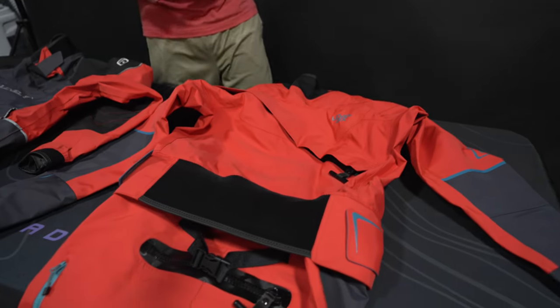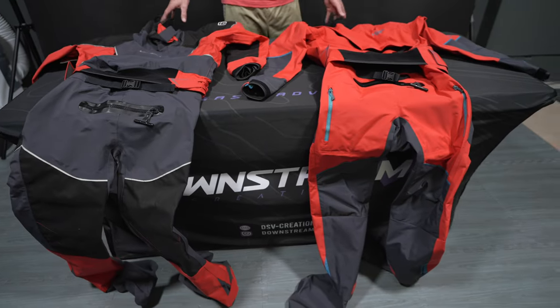Hey everybody, today we got some more Level 6 gear to go over. It's getting cold out there, so now it's time for dry suit season. These are a couple of options from Level 6.